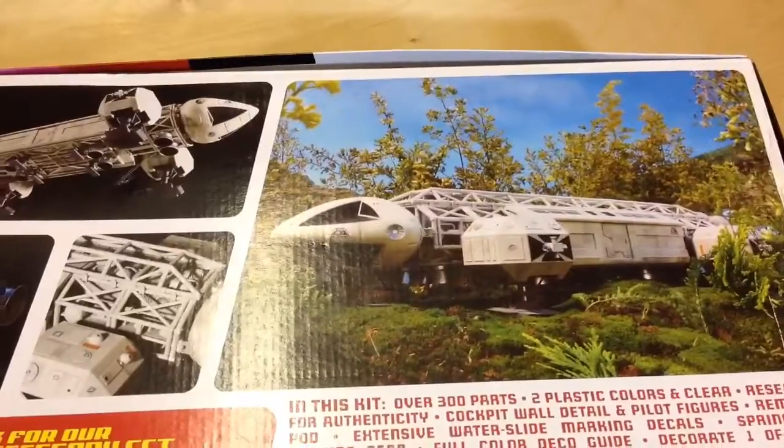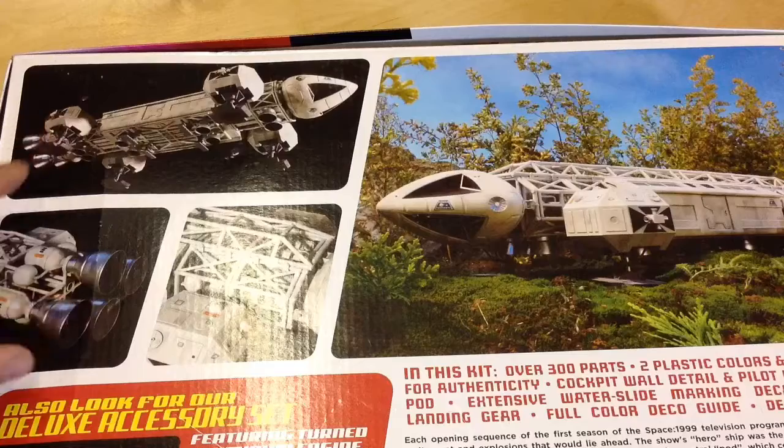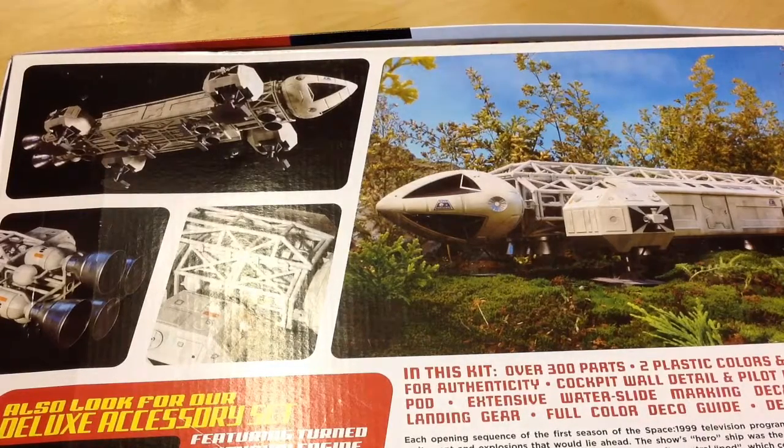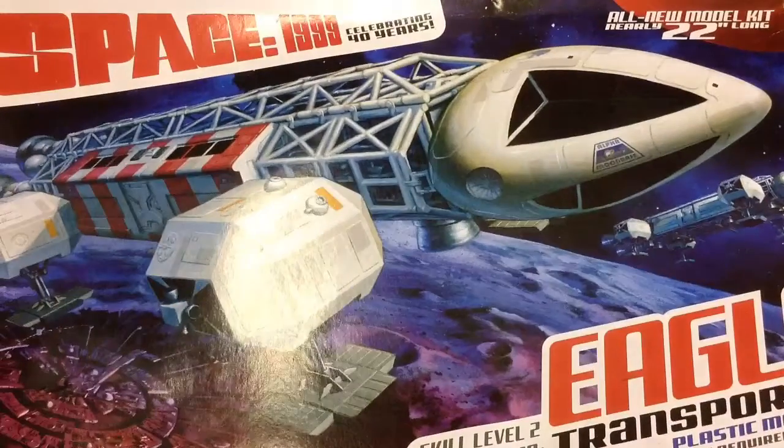There's the model from the show. There are fancy upgrade kits you can get for this — aluminium components to replace the landing pads and engine parts, which cost an absolute fortune. I've seen the guys on the Space 1999 props and models Facebook group doing gorgeous builds with lights, cockpit details, and brass etching bits. That's well beyond my capabilities, I'm afraid.